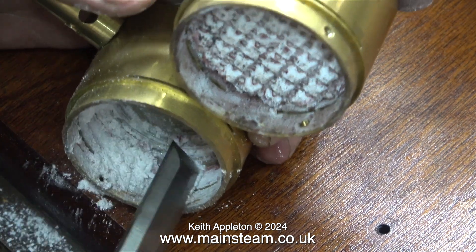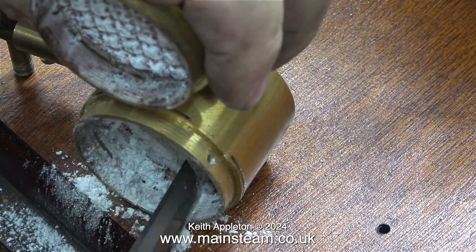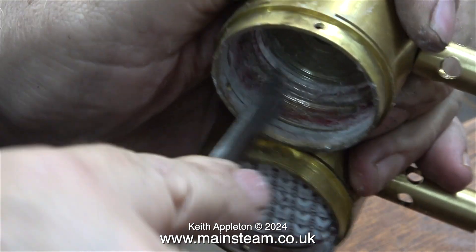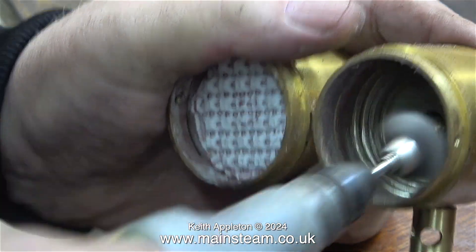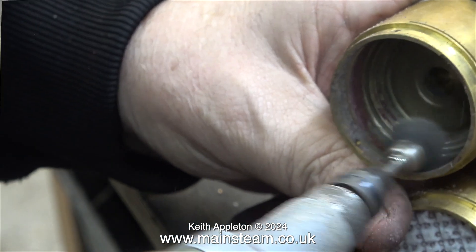There's nothing for it — I removed the ceramic material entirely and here I'm scraping the residue with the point of a chisel. This ceramic was attached to the main body of the burner using silicone rubber, and I was quite surprised how tenacious this stuff is considering how hot it got. I finished the job using a wire brush in my Proxxon motor tool.